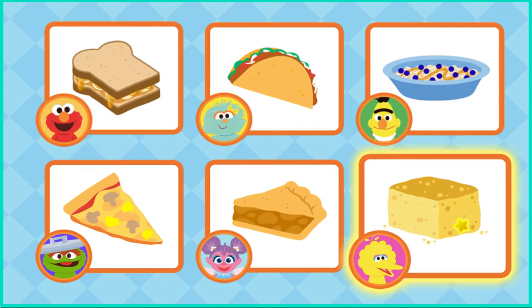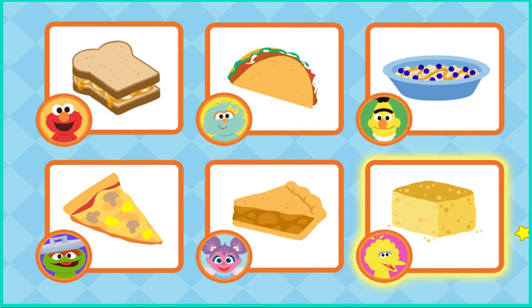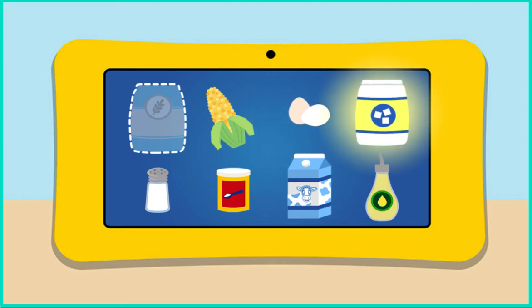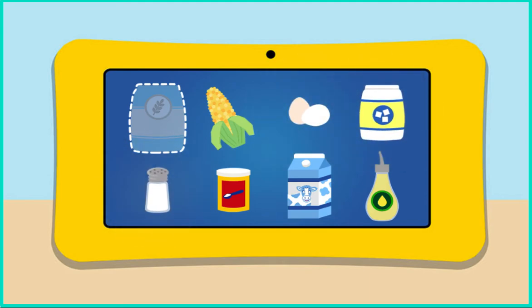What do you want to make next? Go ahead — Big Bird's cornbread. Oh, that's a good idea. For this recipe, we'll need flour, corn, eggs, sugar, salt, baking powder, milk, and oil. Uh-oh — looks like we're missing flour. Come on, we got to go get some more.